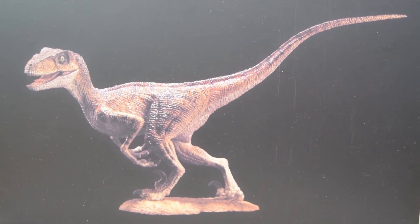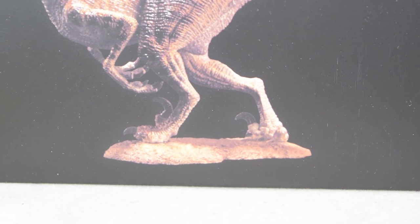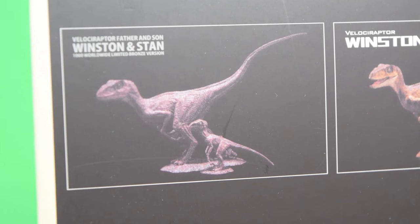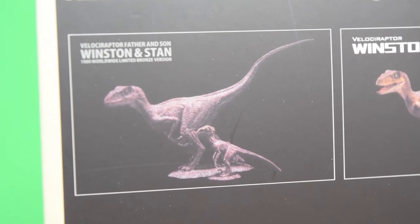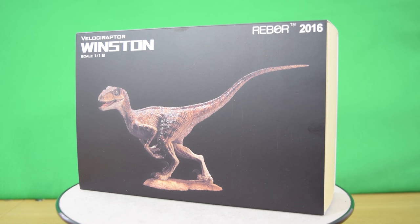Taking a closer look at the box, it comes in this lovely black satin finish with nice artwork of Winston on the front. The coloration looks very reminiscent of the velociraptor we saw in The Lost World. Here's the bronze version advertised on the back next to the original version.